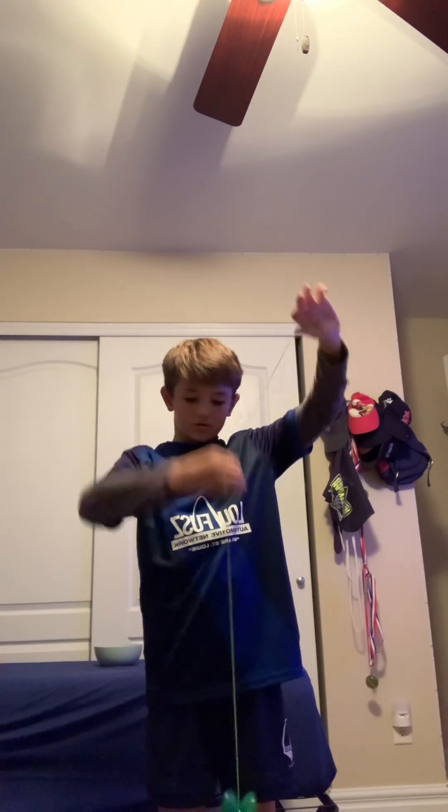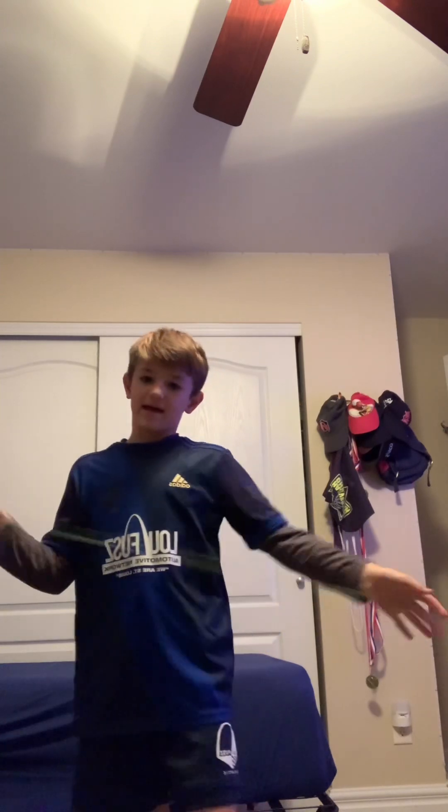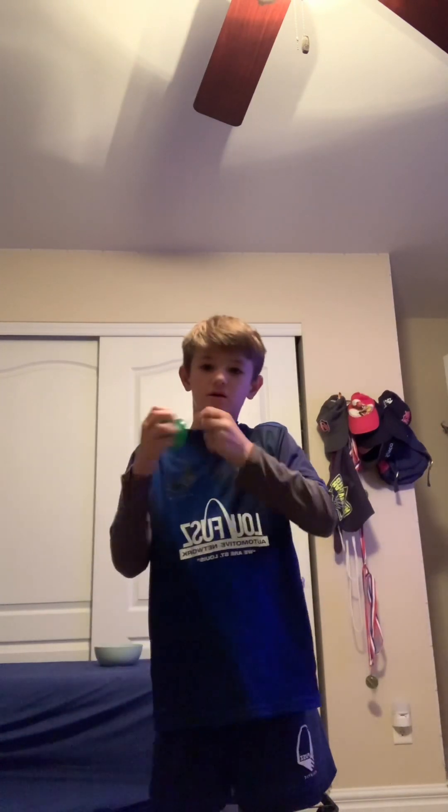I'm gonna wind it up. So step one: throw it down. Step two: put your finger right here in the middle kind of. After you put it there, you can put it wherever you want, basically in the middle.